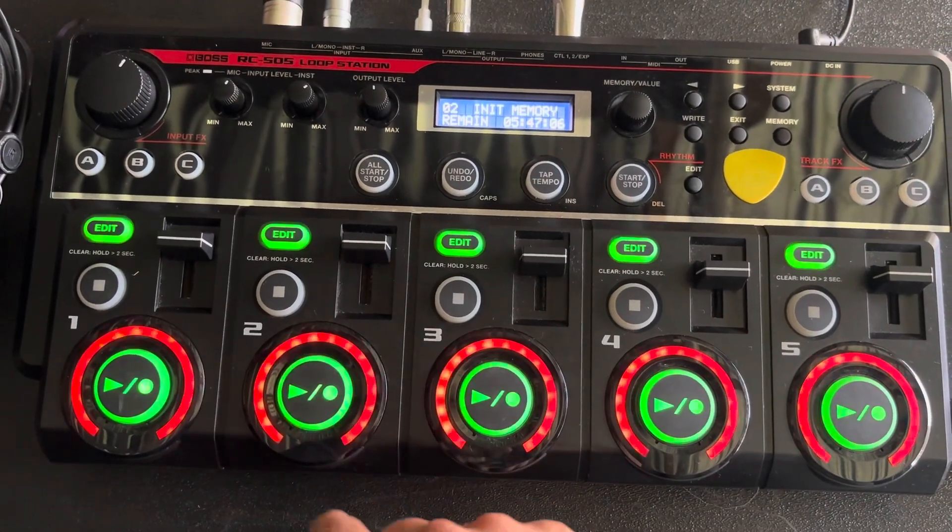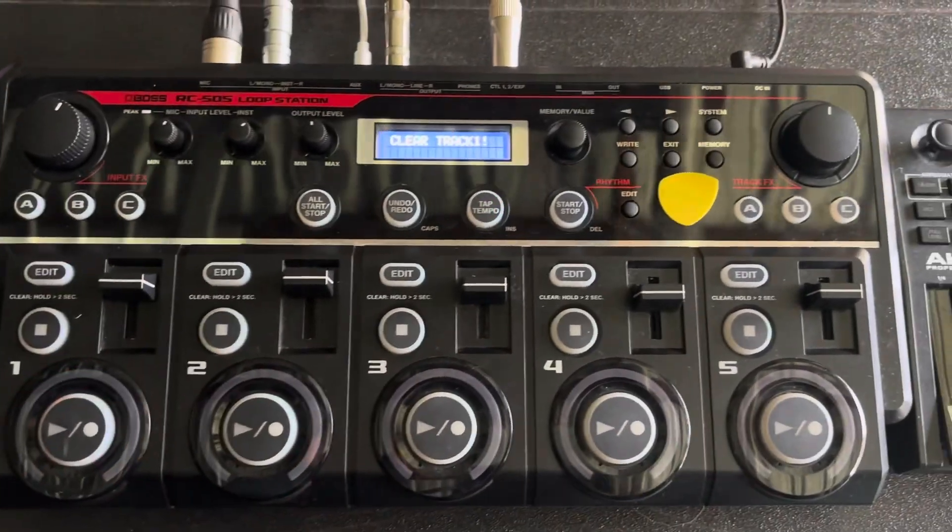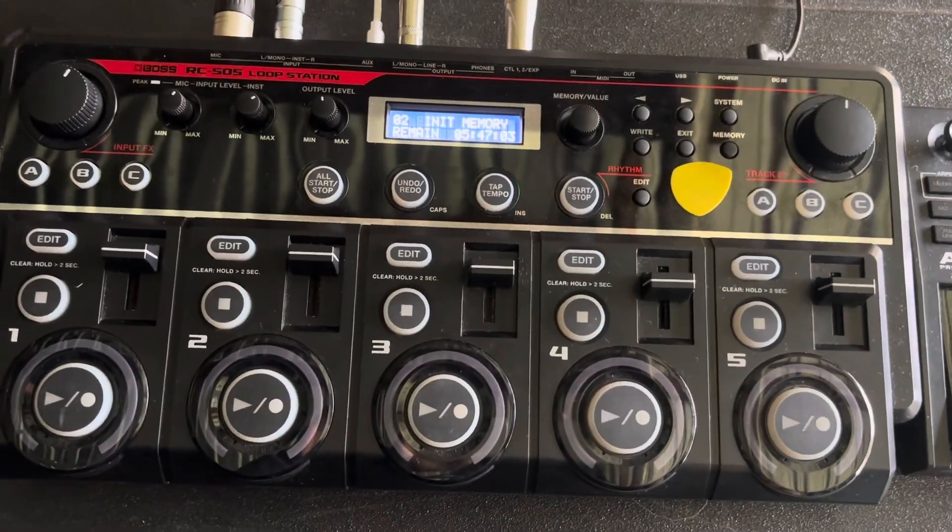Essentially what this does is it gives you some time to press record and grab your guitar and set your fingers up.